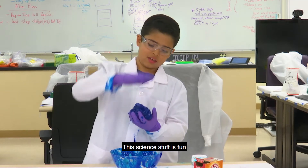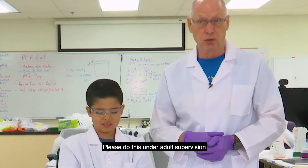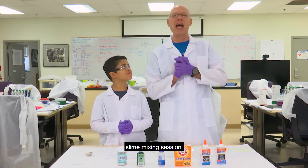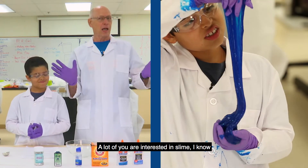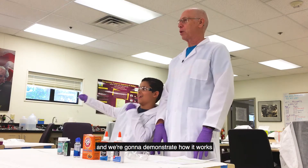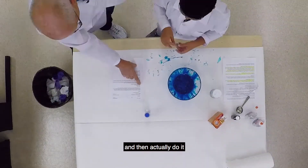This fine science stuff is fun! This is going to be a very special slime mixing session. A lot of you are interested in slime, I know. So we're going to try a magic formula of slime and we're going to demonstrate how it works, why it works, and actually do it. So here we go.